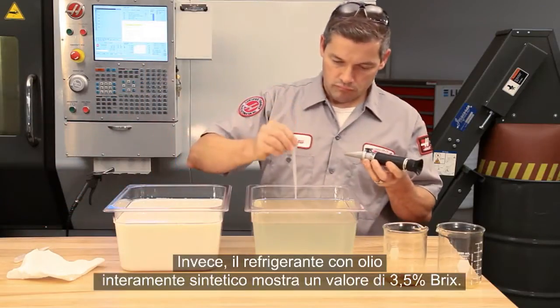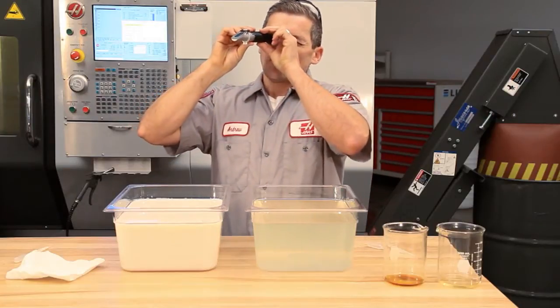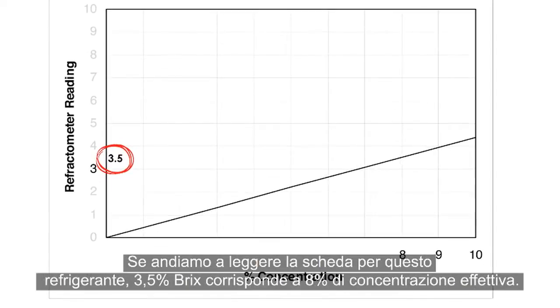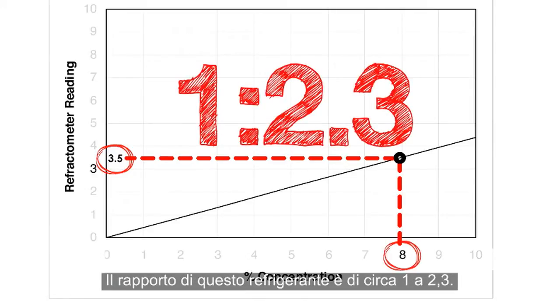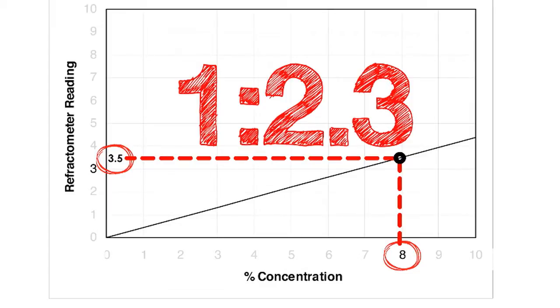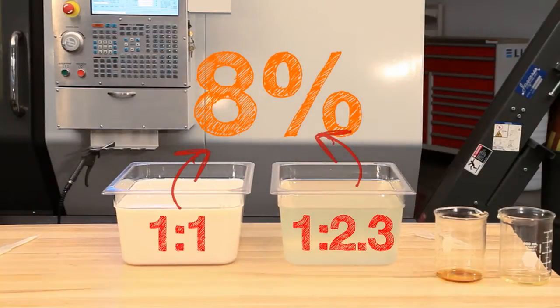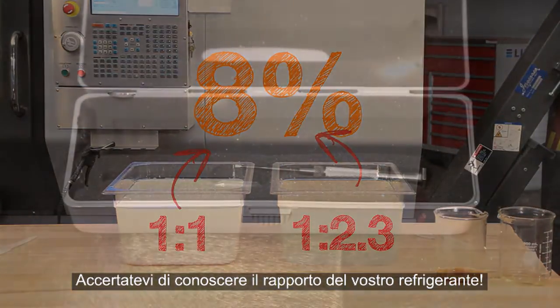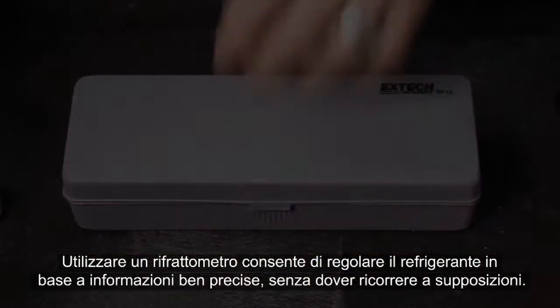The full synthetic coolant, however, shows a reading of 3.5% BRICS. Looking at the chart for this coolant, 3.5% BRICS equals 8% actual concentration. The ratio of this coolant is about 1 to 2.3. The ratios are different, but the coolant concentrations are the same. Be sure to know the ratio of your coolant. Using a refractometer allows you to adjust your coolant based on sound information, not just guessing.